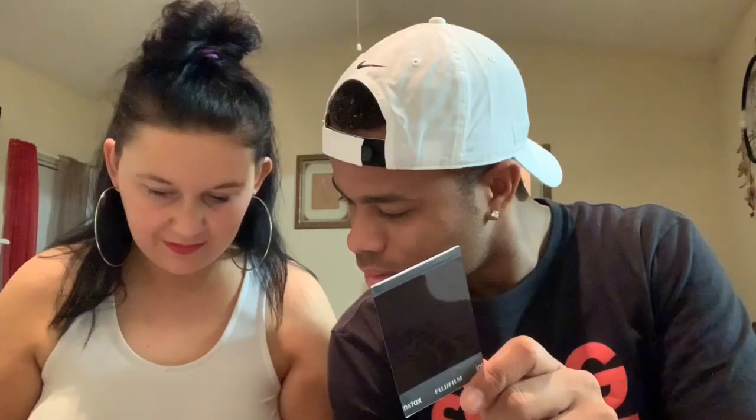Take a picture of me real quick. It's like something back from the 90s — you and your girls taking pictures back in the day. There you go. That looks pretty good though.